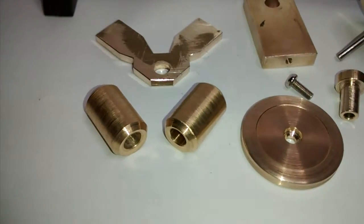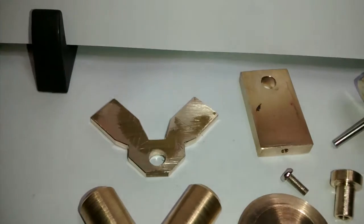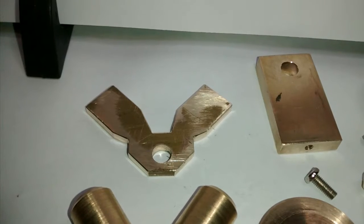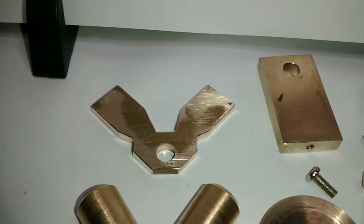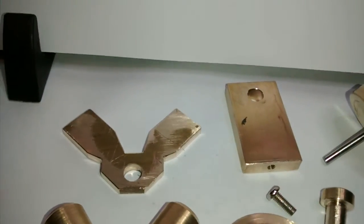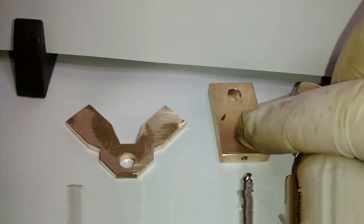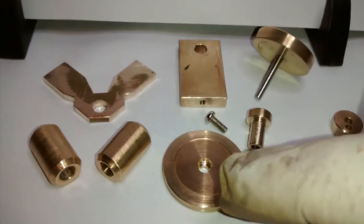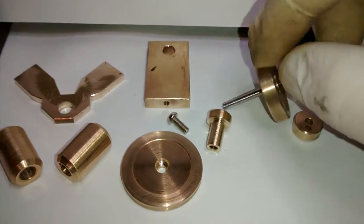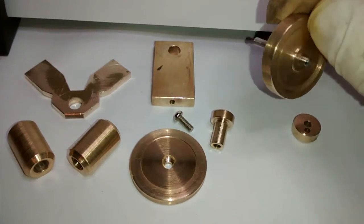I've finished the two cylinders and after a lot of marking out and milling I've made a plate to mount the two cylinders in a V formation. It will be attached to the upright which goes on the base.